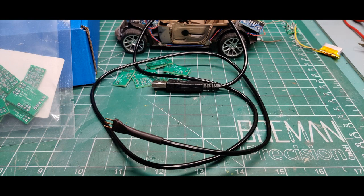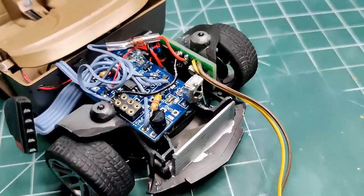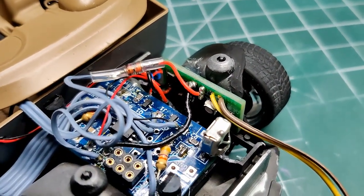I used a USB cable I had with a bad micro connector to supply 5 volts to the charger board. There was just enough room to mount the board inside the model.